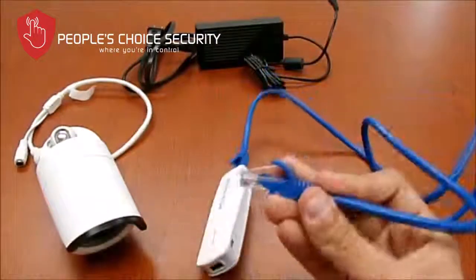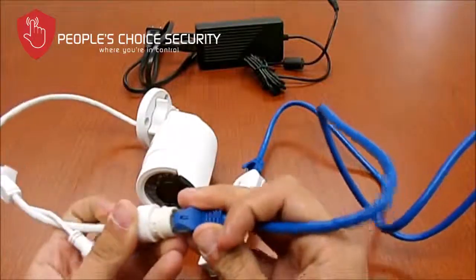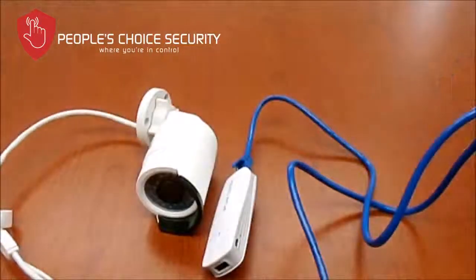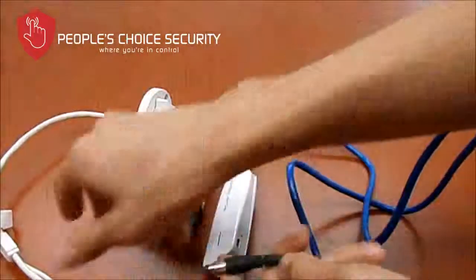Then connect the other end of the same Ethernet cable to the IP camera. Next, connect this power box to the wall, and then to the IP camera.